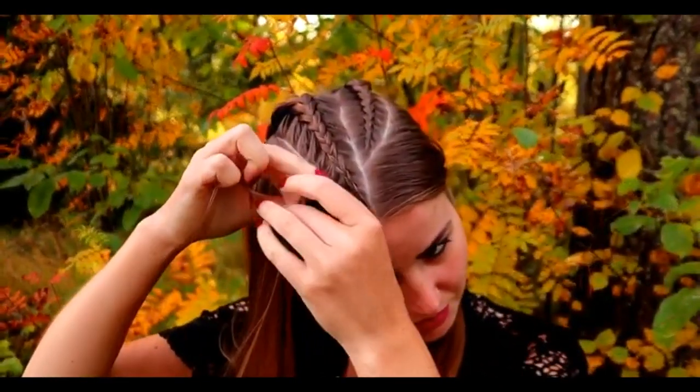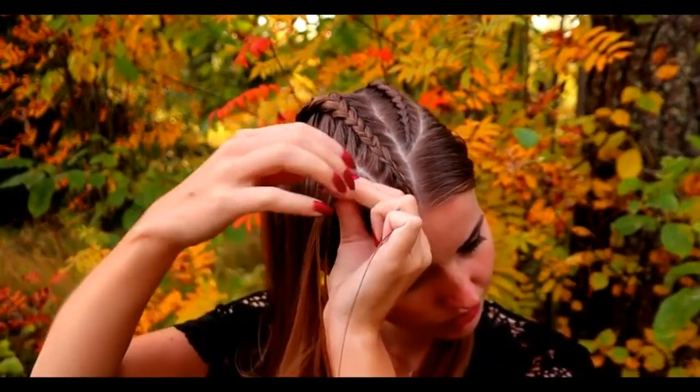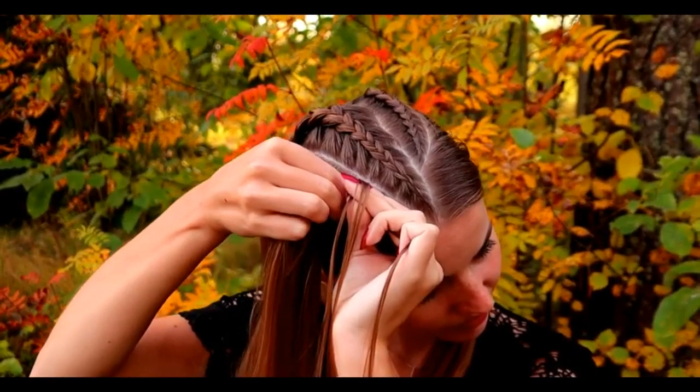Then I will do the same to the other side. Again three strands and I add more hair from the side that is closer to the middle braid and just a small amount of hair from the other side.